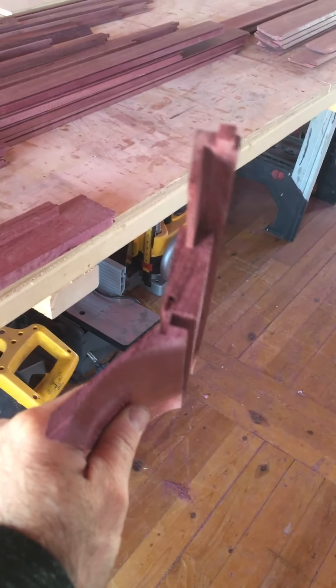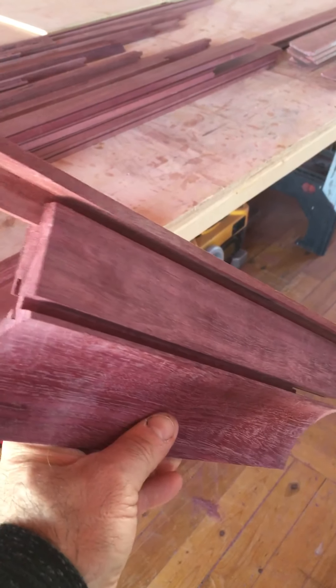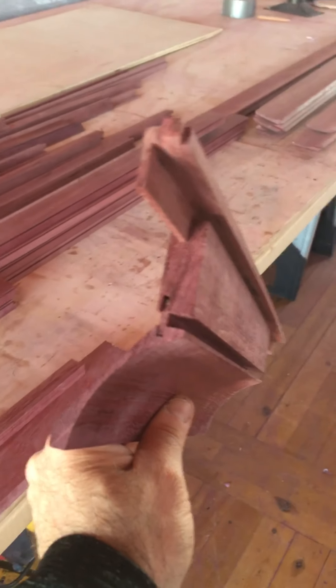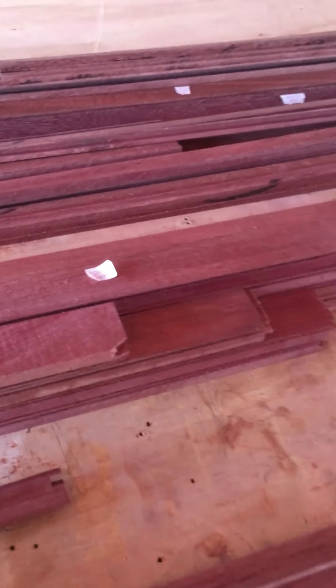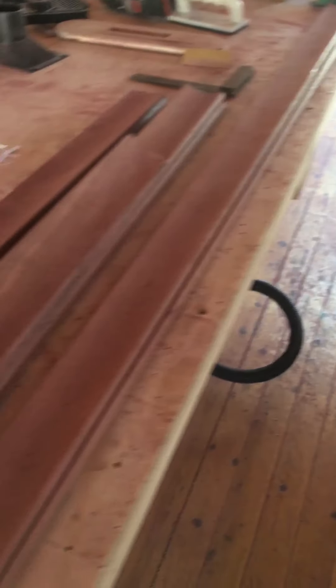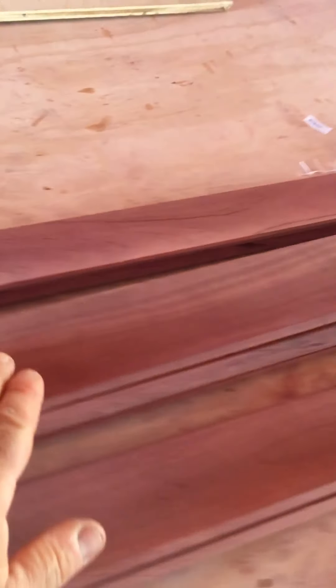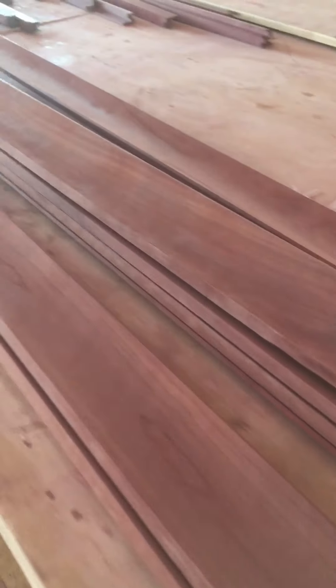These parts get glued together, we sand them out, and then we'll water lock these — probably the same as the face frame: three coats of finished sealer. Then we'll put on two coats of satin up in place after we're done sawing and getting our miters tight — inside and outside miters. So that's pretty much it: one, two, three, five components total. We milled it all up today for the whole kitchen. We used the edge of the blade on the table saw — just set a fence up and run it in a little bit at a time.